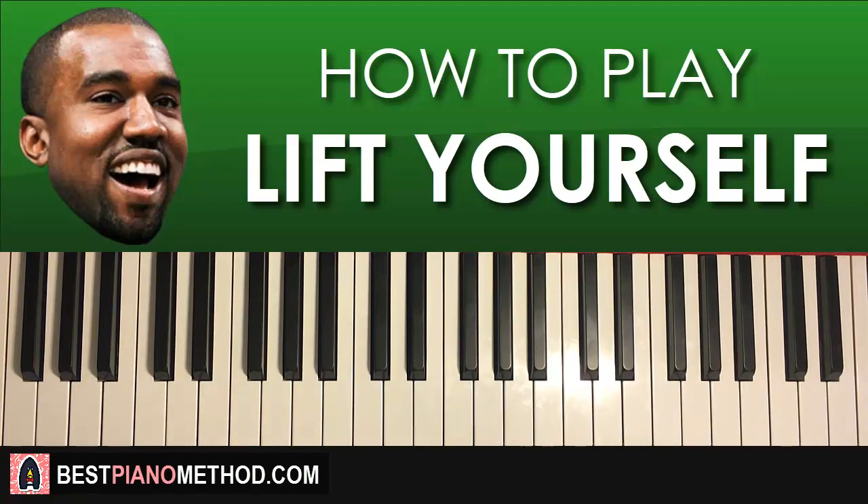Let's get right into it and learn the block chord melody version first, because that's the fundamentals, the foundation of this. So here we go.